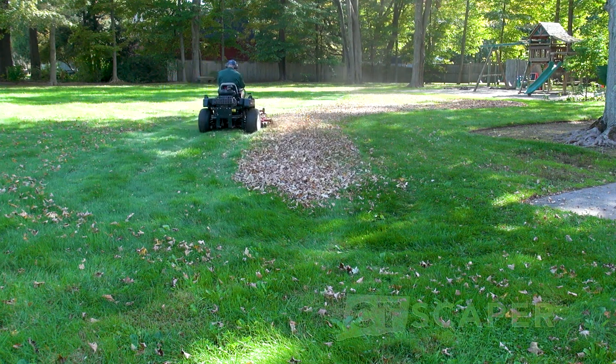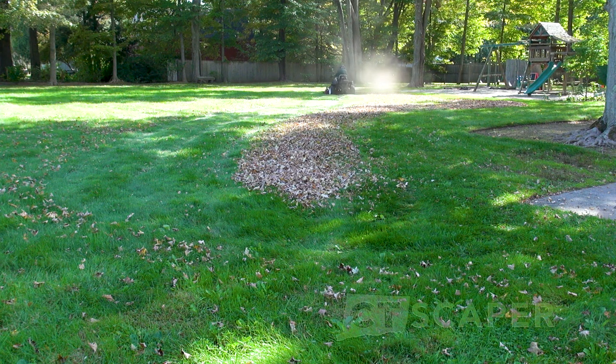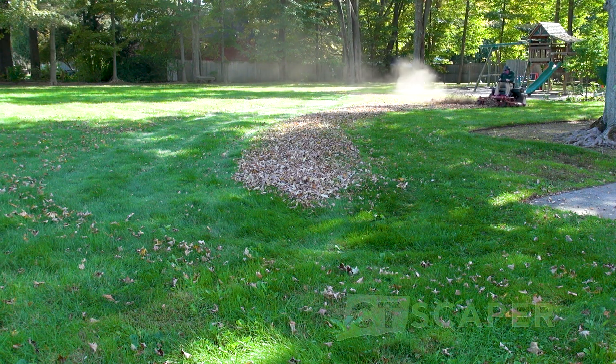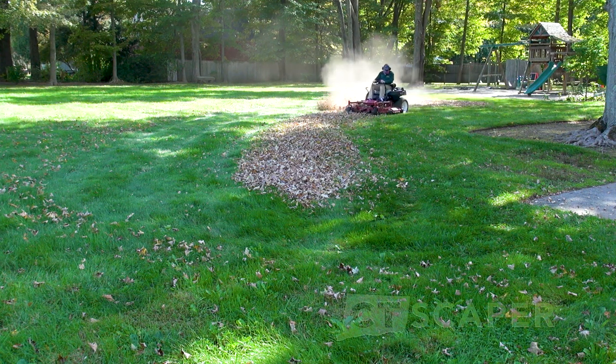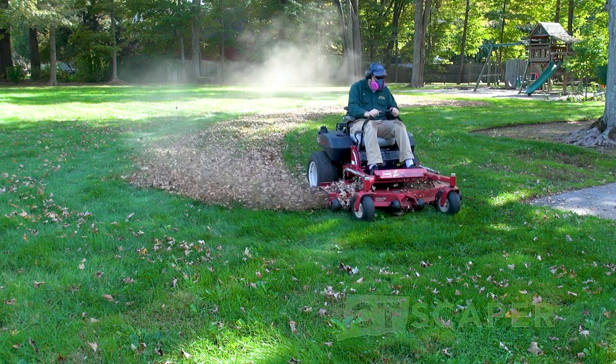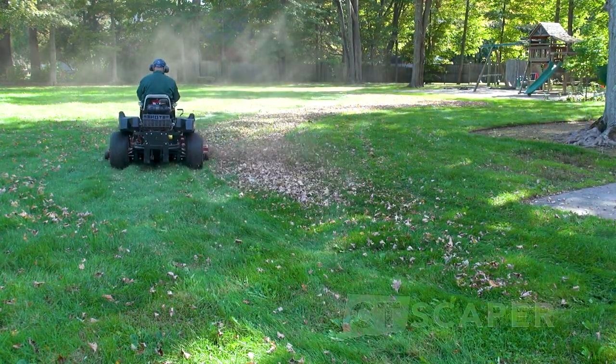Just start by going around and mulching them. I don't anticipate that homeowners watching will have a mower like mine, so if you've got a 21-inch mulching mower, raise the mower up all the way and mulch the leaves — keep the mulching kit on and mulch them up high. If there's not too many they'll just disappear. If you've got a mulching mower and there's a ton of leaves, you can use it to mulch them and then lower the blade a bit and bag them the second time around.